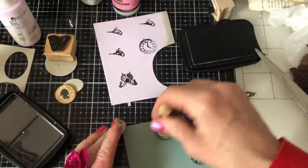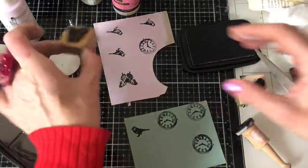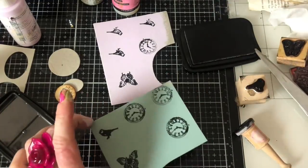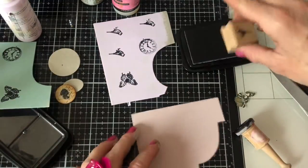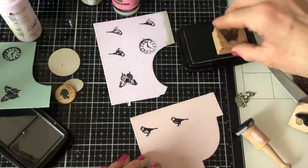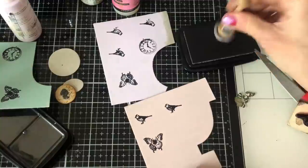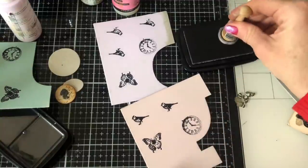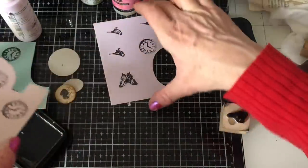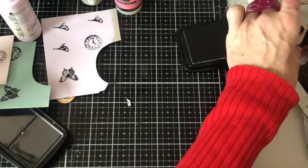I'll just stamp my stamps in little spots around — a butterfly up here and then my clock. You can see that's not even stamped perfectly, some of it's paler, but it really doesn't matter. Just doing that for a few of these — went a bit close to the edge there, let's have some birds and some butterflies.